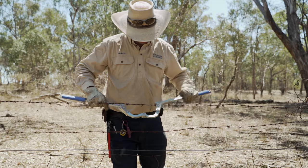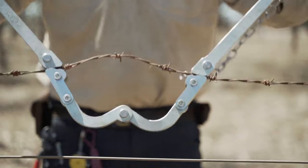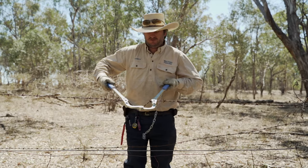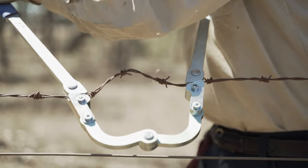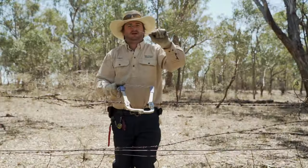It's designed for taking slack out of a loose fence. All you have to do is attach one jaw on, spread it out, attach the second one on. It's got a little set of wire keepers that stop it from falling off the fence, and then just pull the handles in like so.